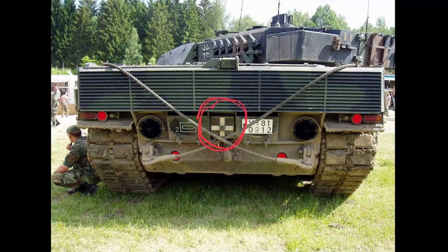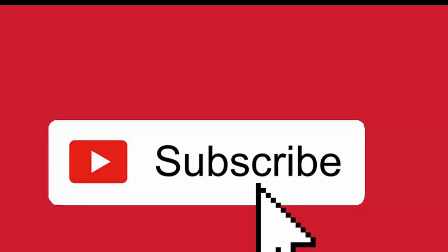If you found this information interesting, don't forget to like the video and subscribe to my channel. That way, you won't miss any new videos. This was Dad and I. Thank you for watching. Goodbye.